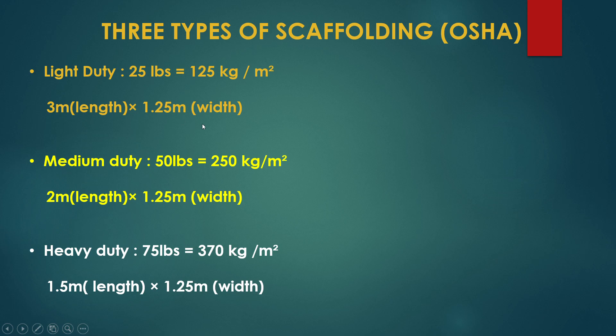The light duty scaffolding capacity is around 125 kg, with a platform size of 3 meters by 1.2 meters width. The medium duty scaffolding carries around 250 kg, with a length of 2 meters by 1.5 meters width. The heavy duty scaffolding carries around 370 kg, with a length of 1.5 meters by 1.2 meters width.